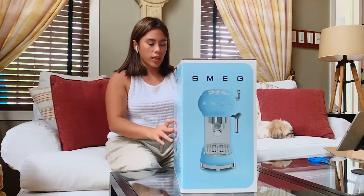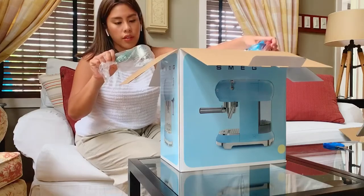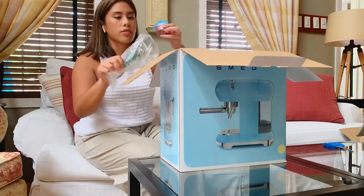The color that I got is actually cream. One filter is already inside here, then there are two extra filters.